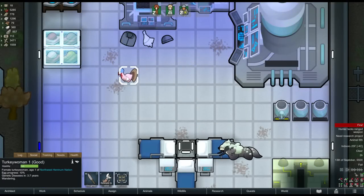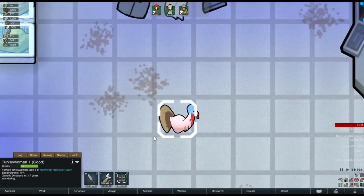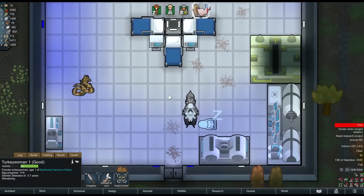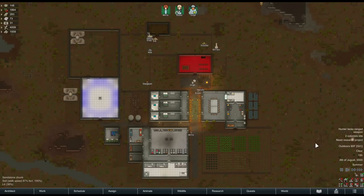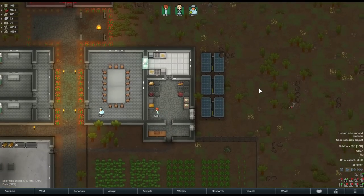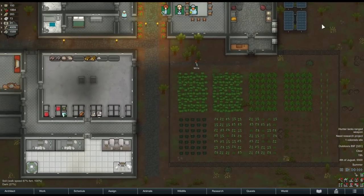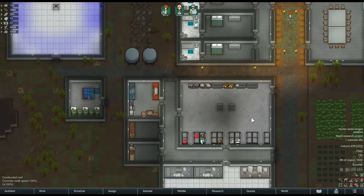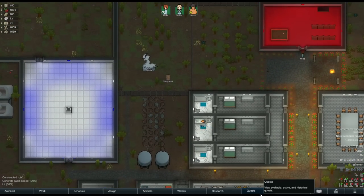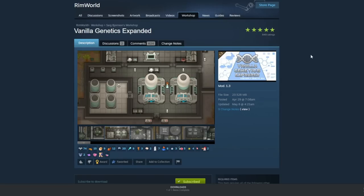What's up guys? The long-awaited vanilla expanded revamp of Genetic Rim has finally arrived. In this video I'm going to go over what this mod adds and walk through how to get started using it. I've got my colony here which I built in dev mode specifically for this video, because otherwise it would have taken me 30 hours of playtime. I don't have royalty or ideology turned on and my mod list is reasonably minimal — I want all the focus to be on this new vanilla expanded mod.